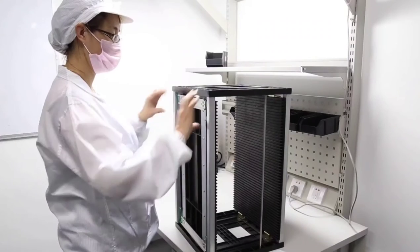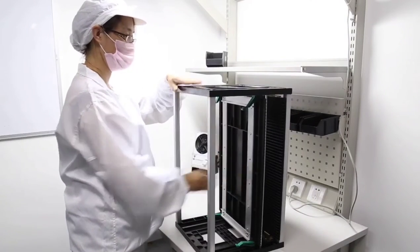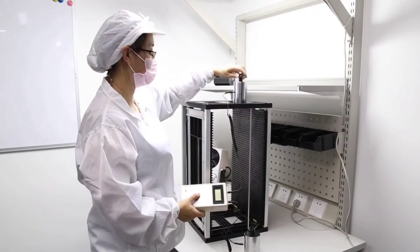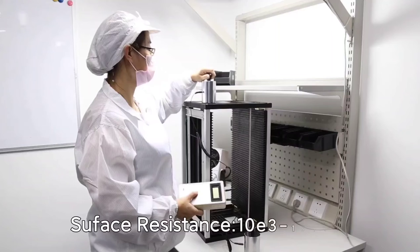The top and bottom base can use plastic or metal type, and the side plate is whole plate or assembled plate. The surface resistance is 10E3 to 10E9. Some wrap can resist high temperatures around 200 degrees.